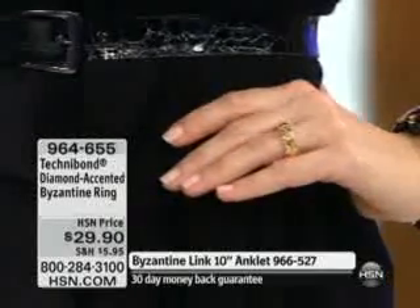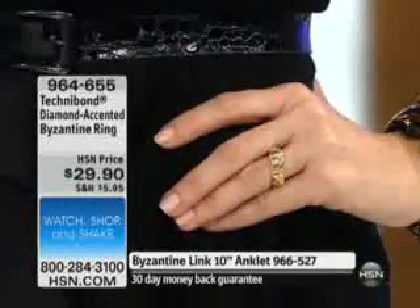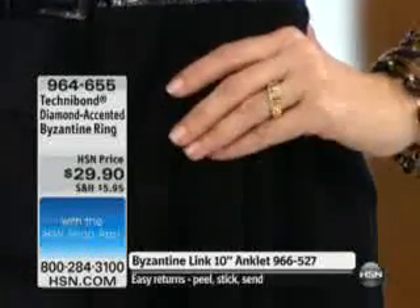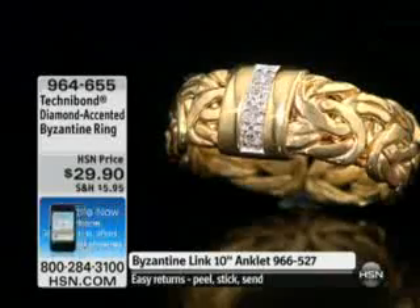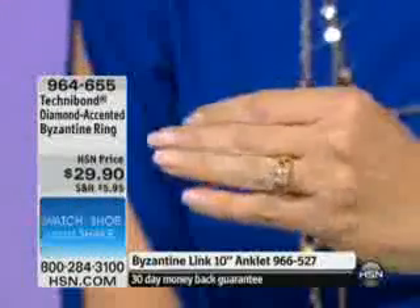They look like they're channel set but in fact they are prong set, inlaid in between the two bars of sterling silver that are electroplated in gold so that you see the diamond accents. Let's just back up — it's twenty-nine ninety for a diamond accent ring. If your son is dating a sixteen, seventeen, or eighteen year old girl and they're not ready to exchange vows and do the diamond solitaire...